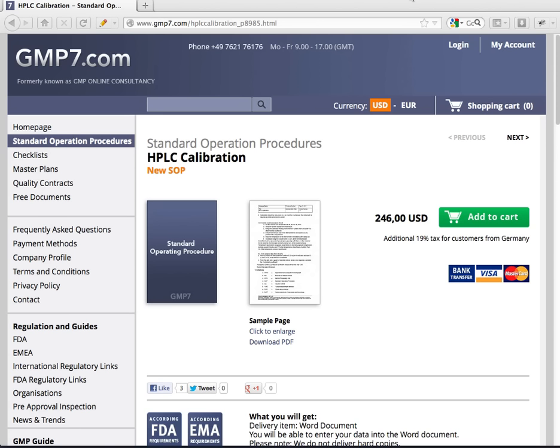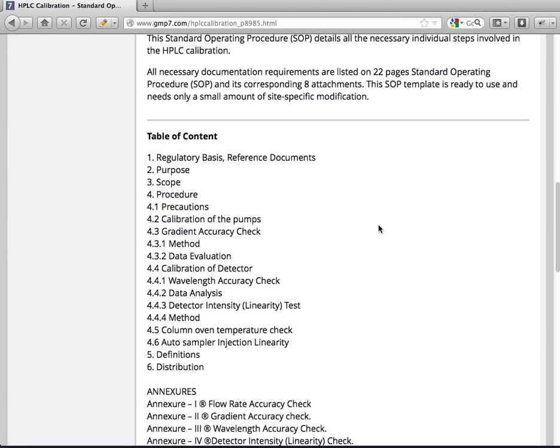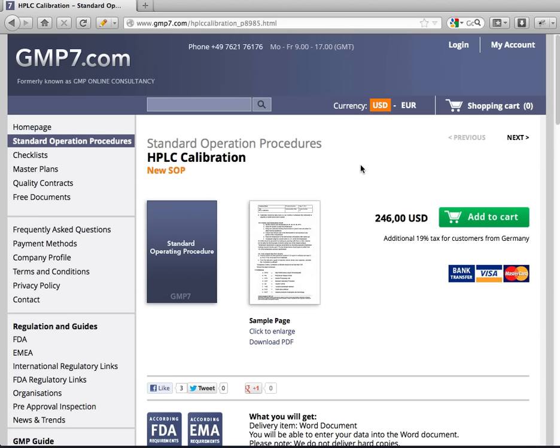I'm looking forward to having your order or any questions. Just go to GMP7.com and you'll find all the information and the table of contents there too. For this document you can buy it in US dollars or in Euro, whatever you like, with your credit card.